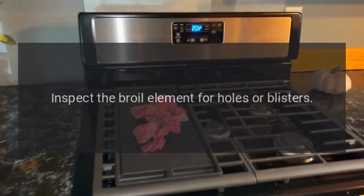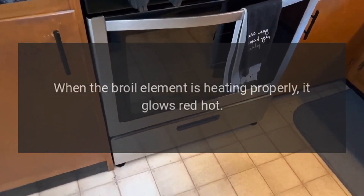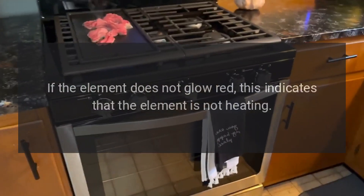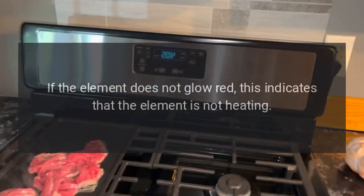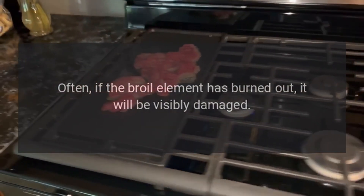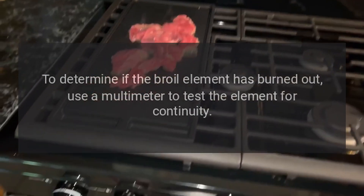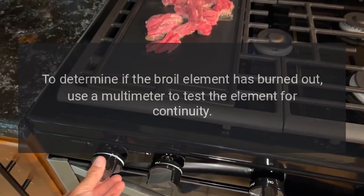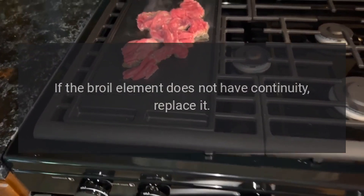Inspect the broil element for holes or blisters. When the broil element is heating properly, it glows red hot. If the element does not glow red, this indicates that the element is not heating. Often, if the broil element has burned out, it will be visibly damaged. To determine if the broil element has burned out, use a multimeter to test the element for continuity. If the broil element does not have continuity, replace it.